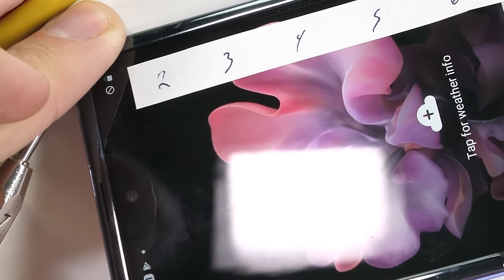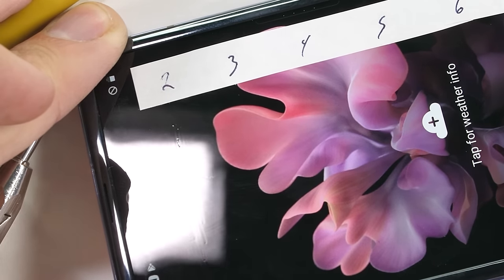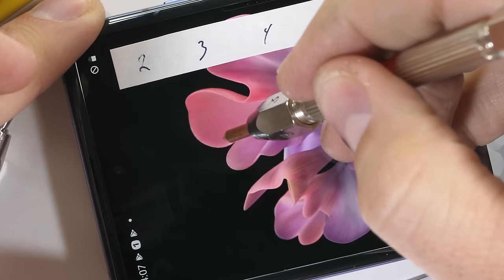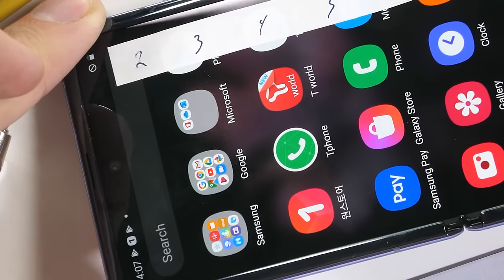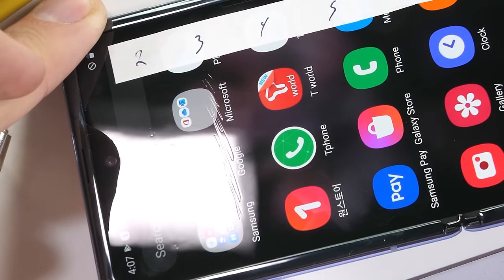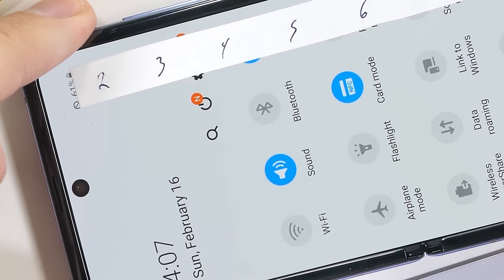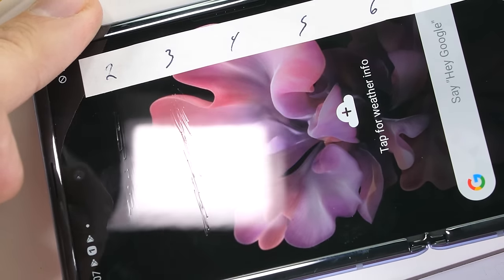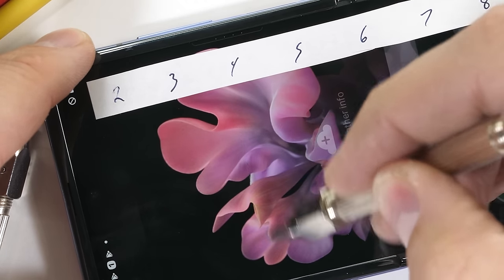As my first Mohs pick touches the display of the Galaxy Z Flip, we can see marks start to appear. This is rather unfortunate. Continuing onward, we can see deeper grooves happening at a level 3. This is exactly how a plastic screen would react — exactly like we saw in the Galaxy Fold, the Motorola Razr, and basically every other plastic screen smartphone ever made. For kicks and giggles, bumping it up to a level 4, I could physically feel the tip of the pick start to cut the display surface open.